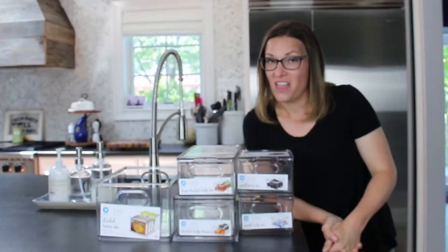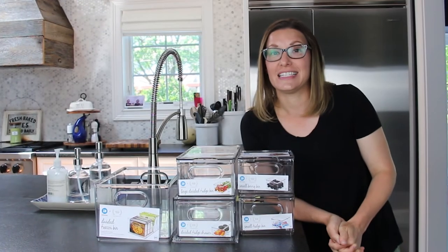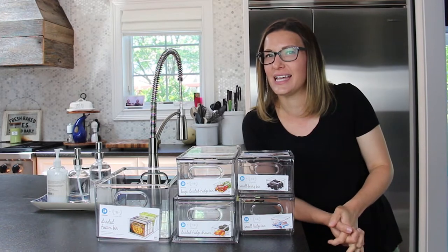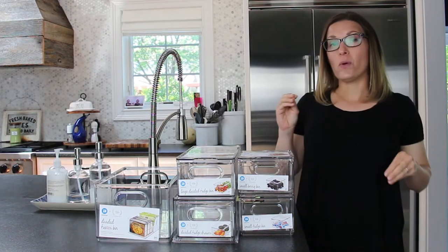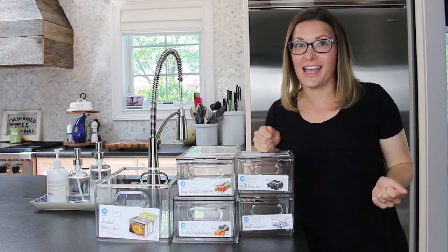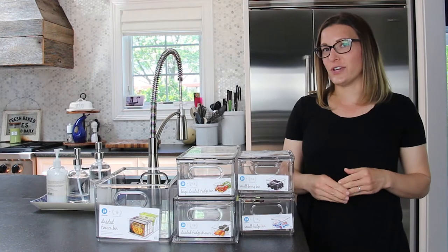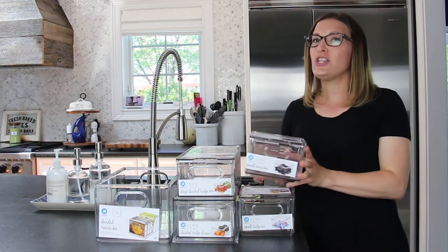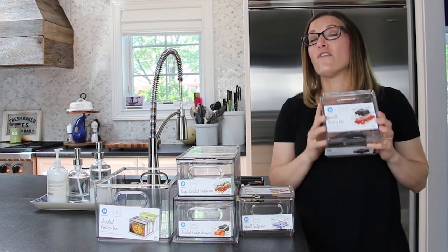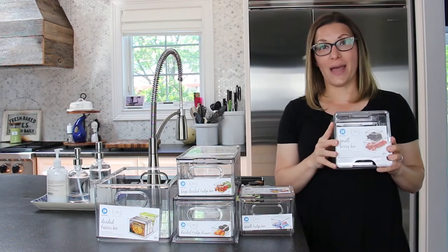I love when our refrigerator is nice and organized, but it doesn't always stay that tidy. So I'm going to share some easy ways that you can organize your refrigerator pantry using these new fridge and freezer containers from iDesign and The Home Edit.